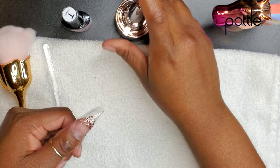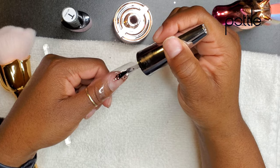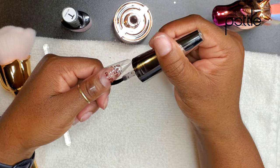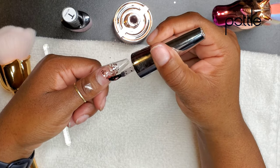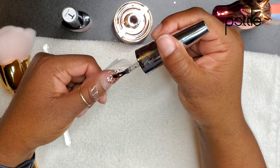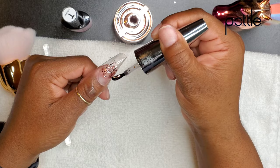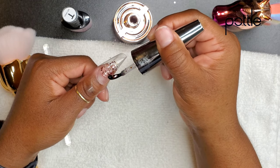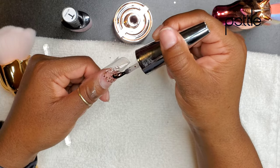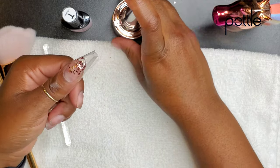Can you build an entire nail with this? Yes. I have two other pottle mixes where I have built full sets. I've even done one in a dual form — I'll leave a link to that video below. You can take this little gel creation, whatever custom blend you make, and put it in a dual form, especially for beginners, and it looks very nice.